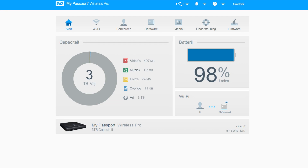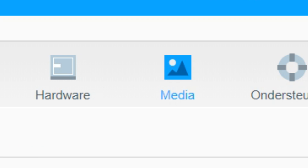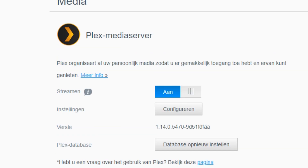You will come to a screen where you have to click on Media. The only thing you have to do then is turn on Plex Media Server. This fixed my problem — hopefully it will fix yours too. I'll see you guys in the next video.